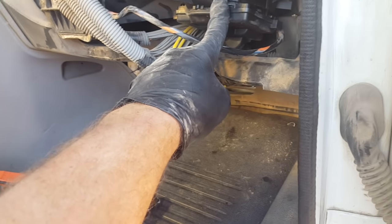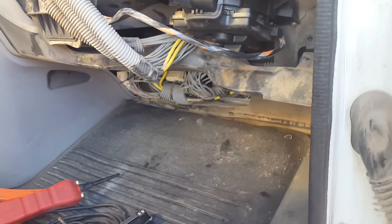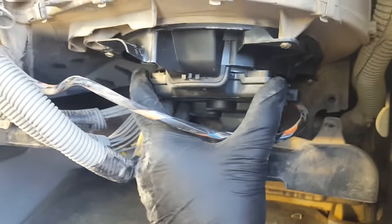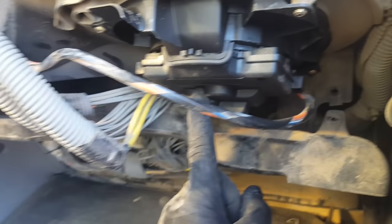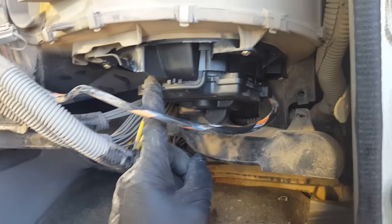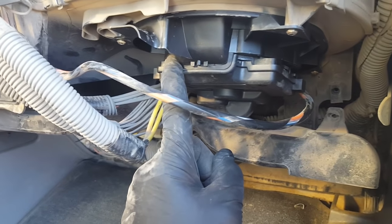One tip on older Freightliners: if the computer stored a code for the blower control module, you could put a new blower on and it still wouldn't come back on. You'd have to clear the code. I ran into that once at a truck shop — I correctly diagnosed the bad blower motor, installed a new one, and it still wouldn't come on. I didn't have the right laptop to clear the code so I had to send them to the dealer. That was about eight years ago when I was first starting out.